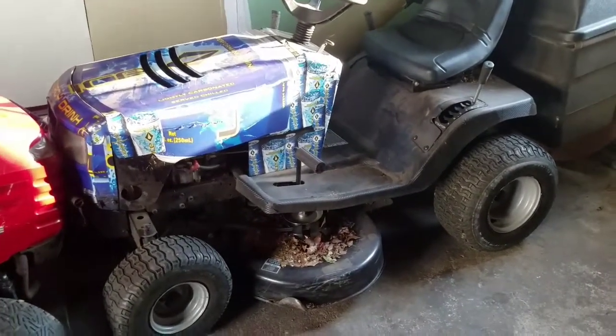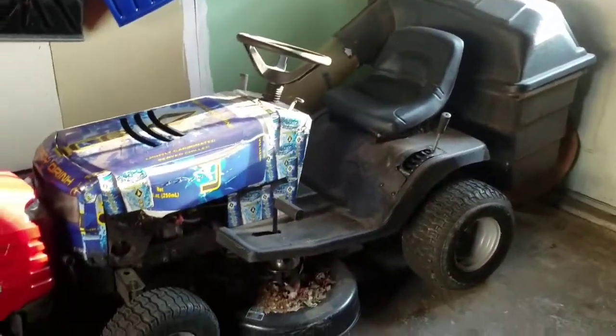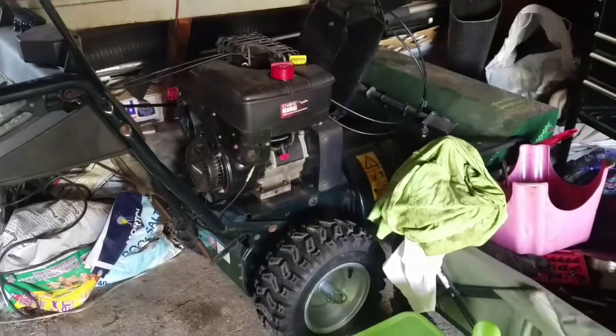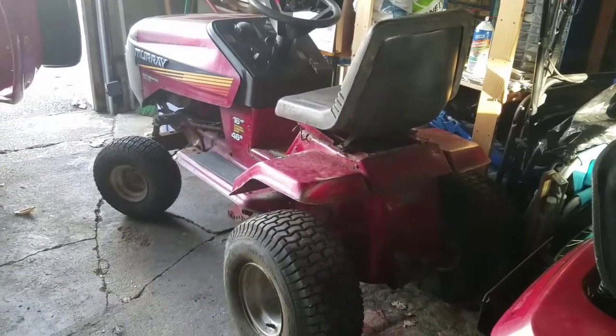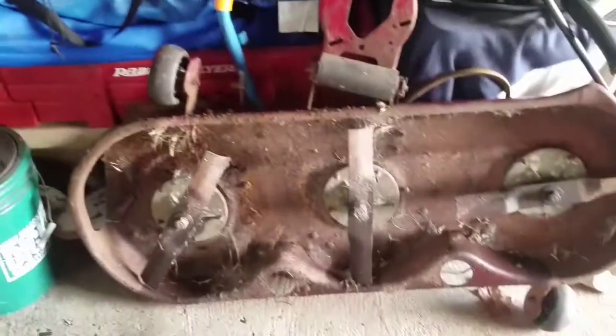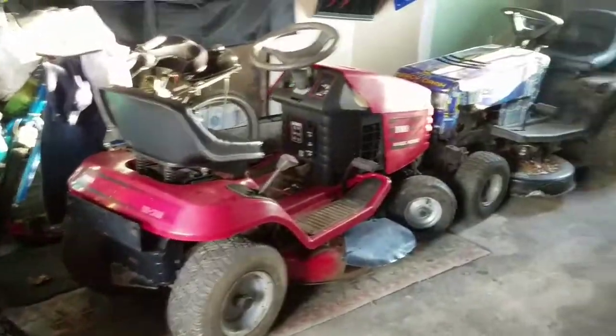I never gave it an oil change until recently - so 15 years without an oil change, just gave it one. You can say what you want about Murrays, but this one's treated me really well over 15 years. I think I paid brand new out of Home Depot $550. There's my beast of a snow blower - can't wait to use that. That's a triple blade mower deck, 46 inch, that belongs to the Woodbury one. Now I'm a little overwhelmed - I got a little bit too much going on, and it's winter, so it's going to be difficult to work on any of this stuff.